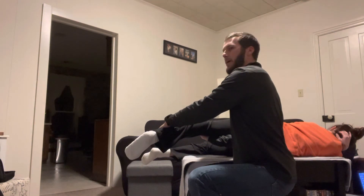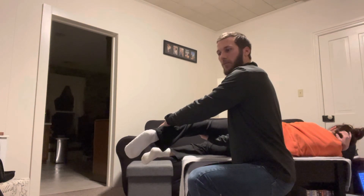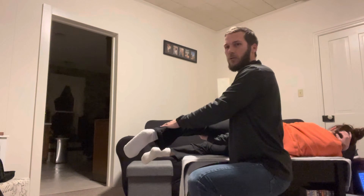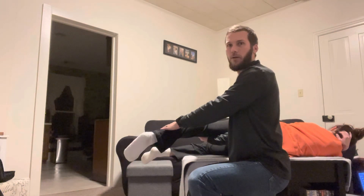Basically towards your armpit at 25% maximum for seven seconds. We'll relax one or two seconds and then we'll repeat one or two more times to the new point of resistance.